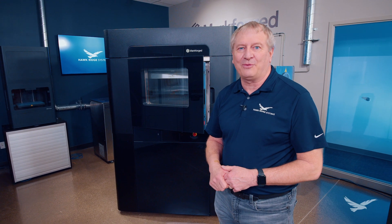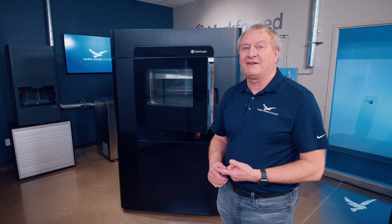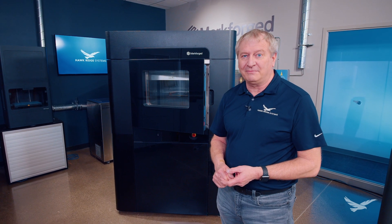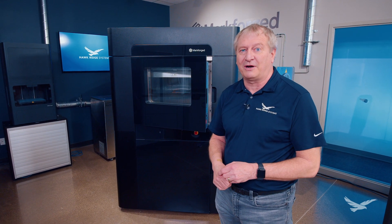So there you have it. You see how easy that was coming out of the box? The FX20 from Markforged: five times faster, five times bigger, and new materials like Antero 9085 filament, along with the ability to add continuous carbon fiber to those parts.